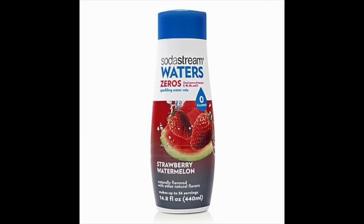Featuring watermelon and strawberries in soda form, the SodaStream Waters Zero sparkling water mix contains zero calories, thereby becoming a top recommendation for soda drinkers on a weight loss regimen.